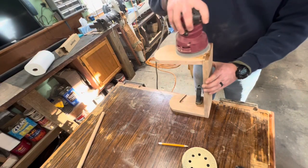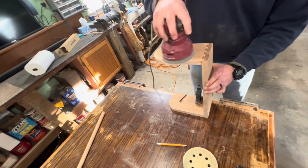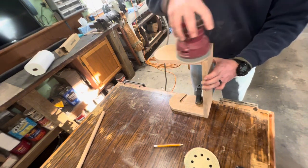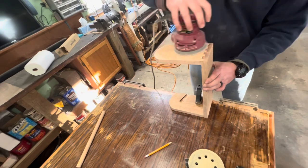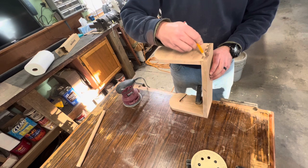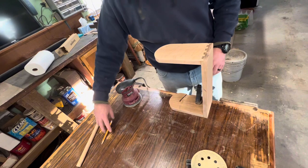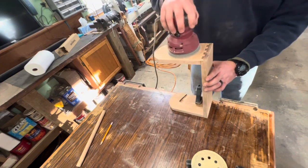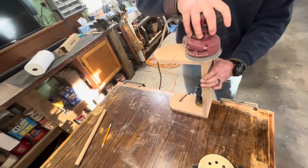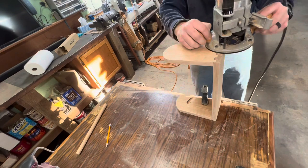Once the glue was dry, I went ahead and popped the clamps off and did a little more sanding. You'll notice that I'm taking my pencil here and just squiggling lines over the piece that I'm sanding. That is so that I know when I'm done with each grit — once the pencil lines are all gone, I know that I've evenly taken a layer off that particular piece and I can move on to the next grit. This ensures that you sand evenly and don't distort your piece.